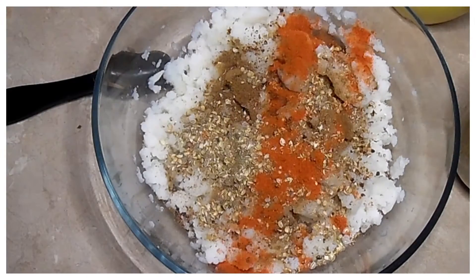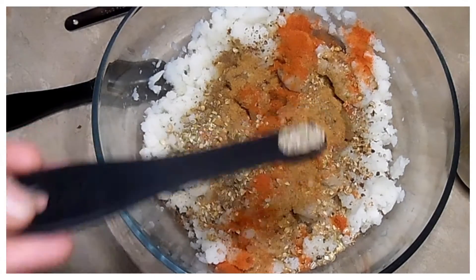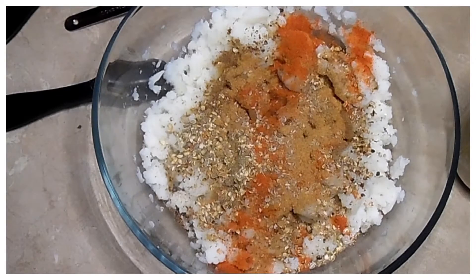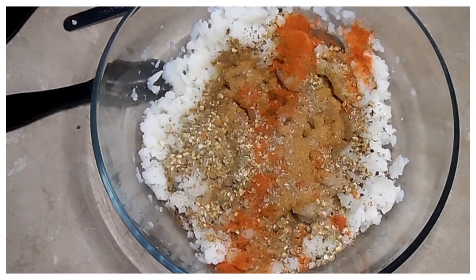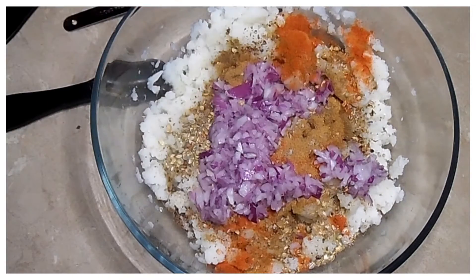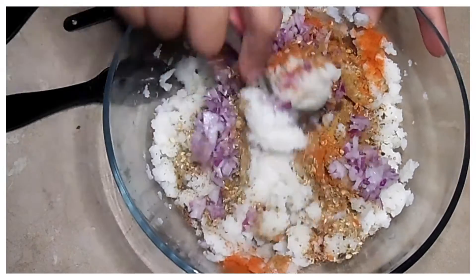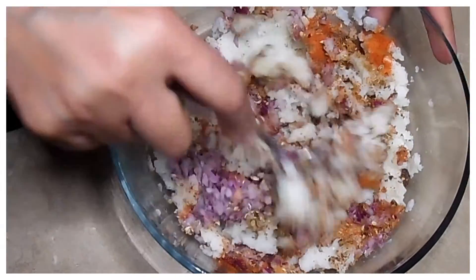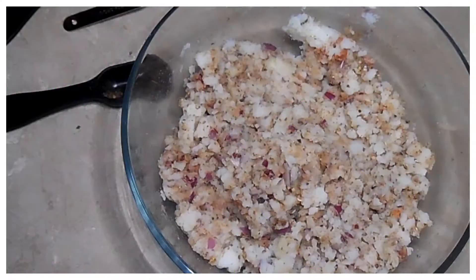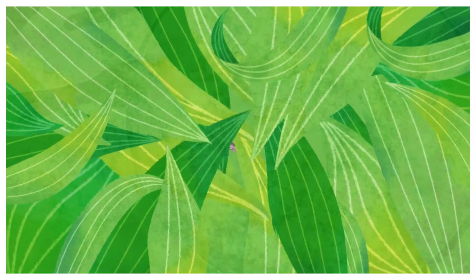हाफ टी स्पून रेड चिली पाउडर, हाफ टी स्पून चाट मसाला, वन फोर टी स्पून अजवाइन, और चौक कीवी प्याज तकरीबन तीन बड़े खाने के चम्चे। इसके बाद अब इसको अच्छी तरीके से मिक्स कर लेंगे और ये स्टफिंग तैयार हो जाएगी। स्टफिंग रेडी हो गई है, इसको एक तरफ रखते हैं।